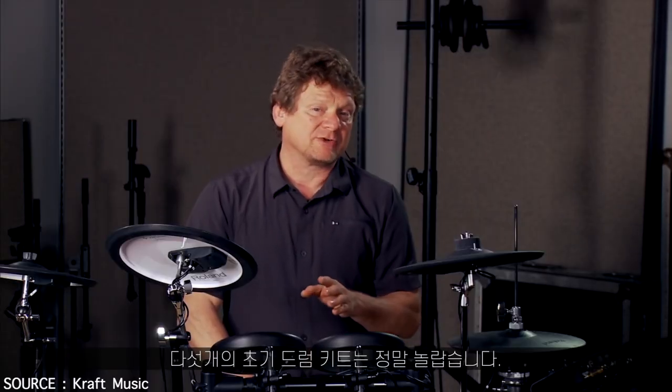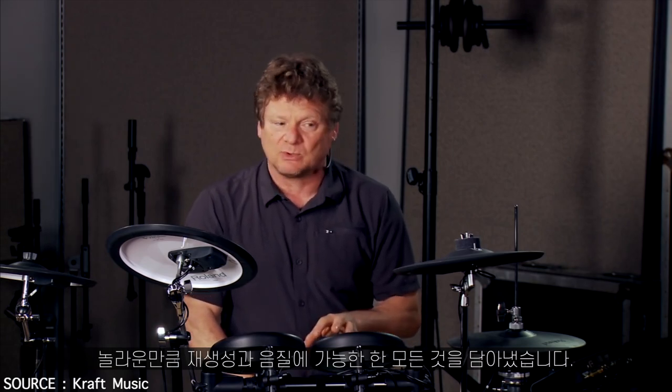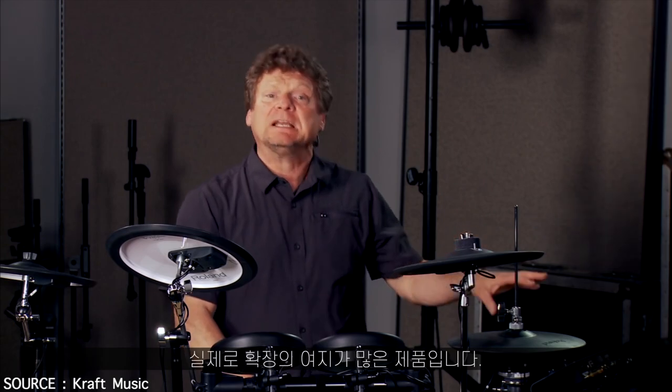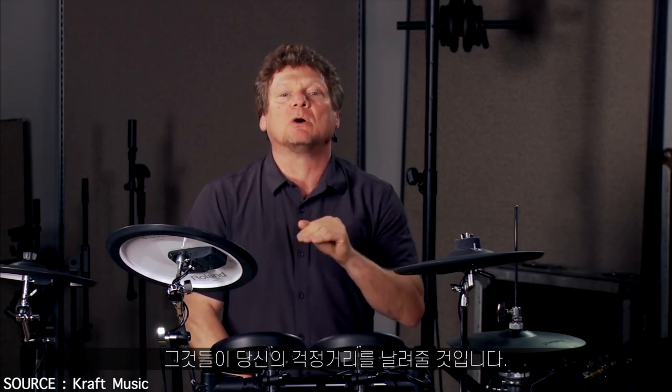The five factory kits are stunning. But as amazing as they are, we've just begun to scratch the surface as to what's possible with playability and sound quality. There's plenty of room for expansion. I can't tell you a lot, otherwise I'm going to lose my job, but just wait for what's coming from ATV — it's going to blow your mind.